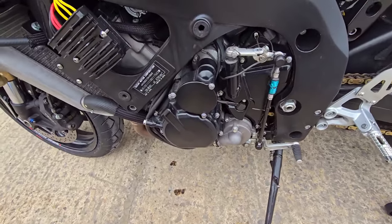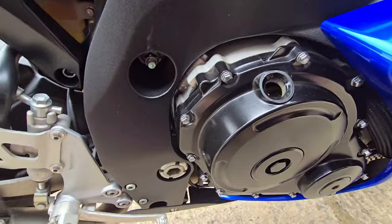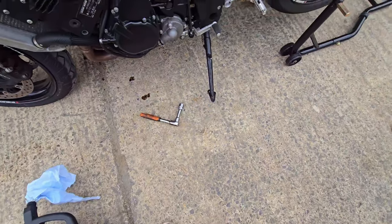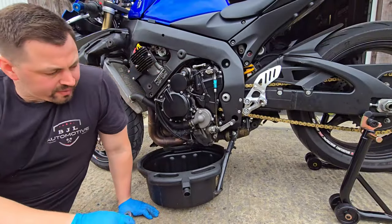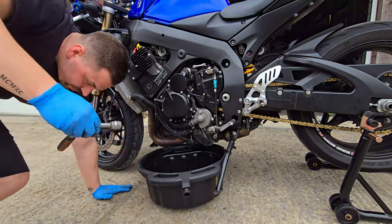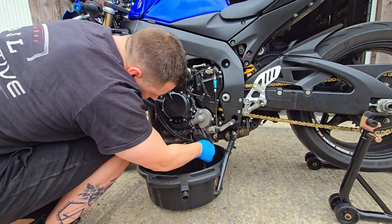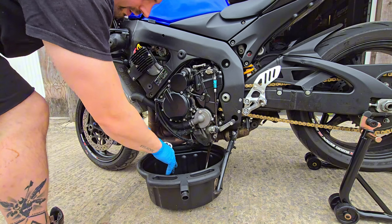Before draining the oil, undo the oil cap on the other side of the bike — it'll help push the oil out a lot easier. The sump bolt is an 18mm socket. Put on some blue latex gloves to protect your skin from hot oil. The sump bolt shouldn't be majorly tight. I'm just going to let the old bolt drop into the pan since I've got a brand new one. And there we go — let that drain out. The colour doesn't look too bad but I don't know how long it's been in there.